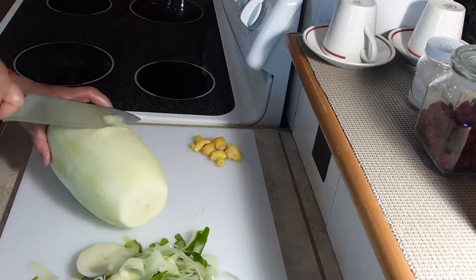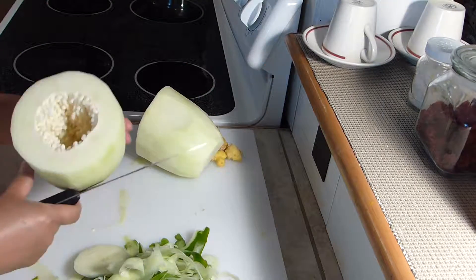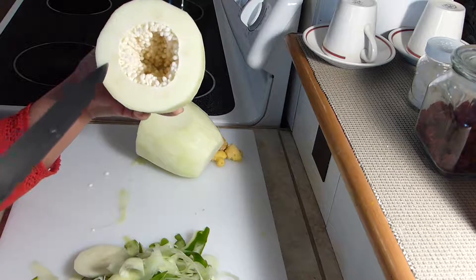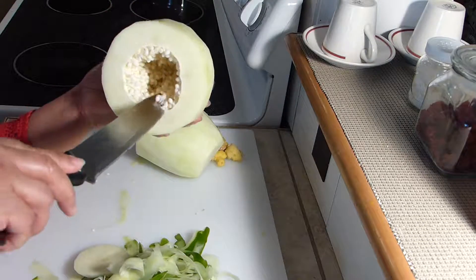I think the best thing to do is cut it this way, and that's how it looks like inside. This is green papaya — you know when it's ripe because these will all turn yellow, orange, or light orange in color. And all these are the seeds, which are all white right now.